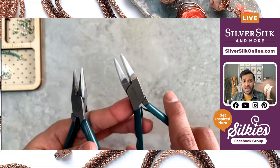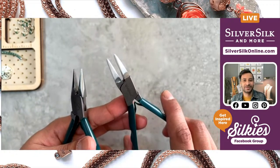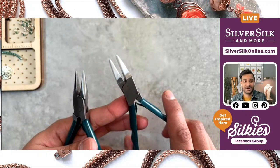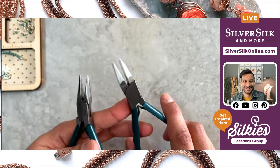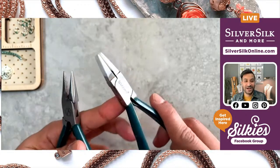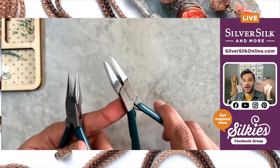It's also a great way to grip your findings so they don't slip out. I used to use nylon jaw pliers to close my end caps, and that was always a challenge until I learned about Tool Magic. It would inevitably slide off my pliers and fling across the room — always a hot mess. Luckily, I was saved by this product, which you can find from softflexcompany.com.